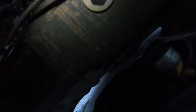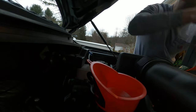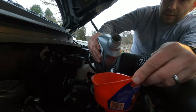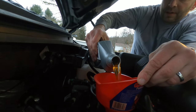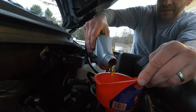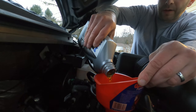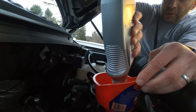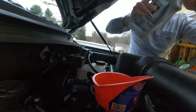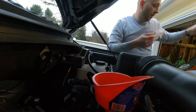Now we're ready to add oil. Drop in the funnel at the oil fill hole and pour in the six quarts of 5W-30 this engine requires. Go slow to avoid splattering. Save your empty containers for waste oil so you can bring them in for recycling.